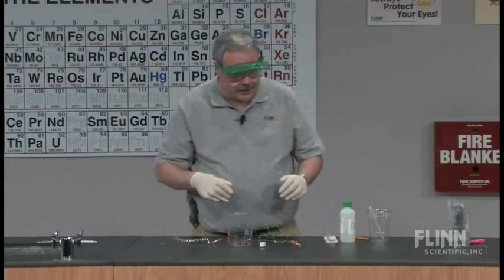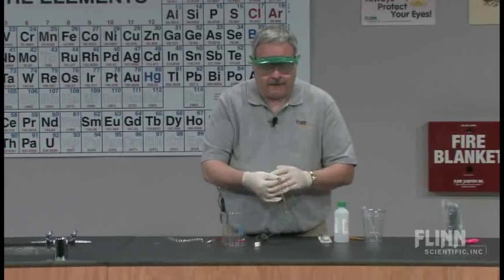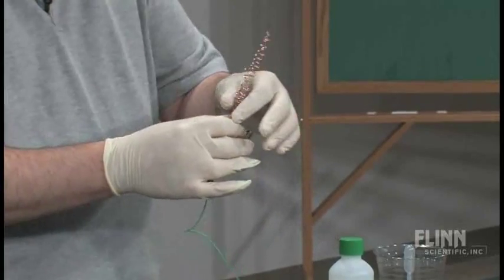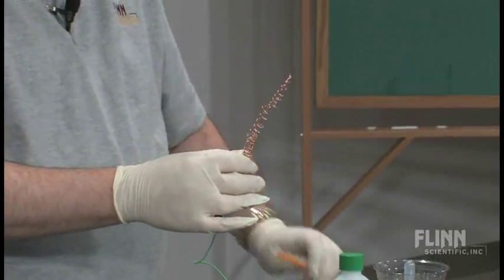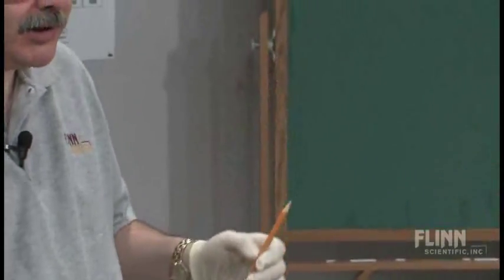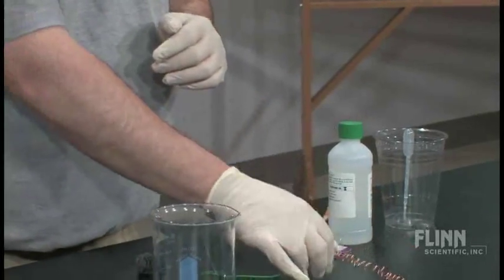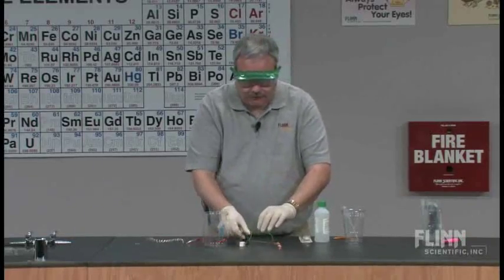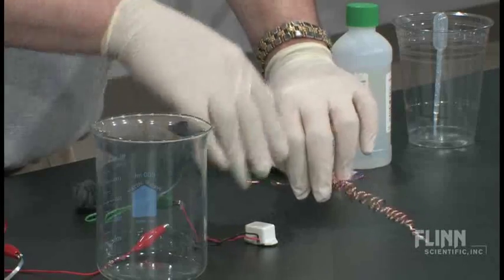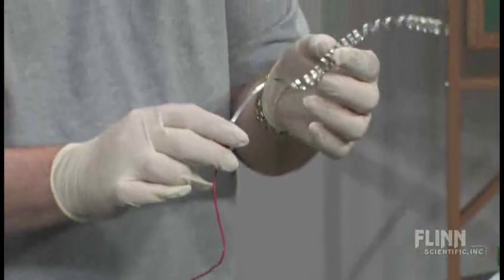What we have here is an interesting situation where we have two metals. We have a strand of copper wire that I have cleaned off with some steel wool to make sure it's clean, and I have wrapped it around a pencil so I have a strand of copper that's rolled up, and that's being hooked to an alligator clip. Then over here I have some magnesium ribbon.